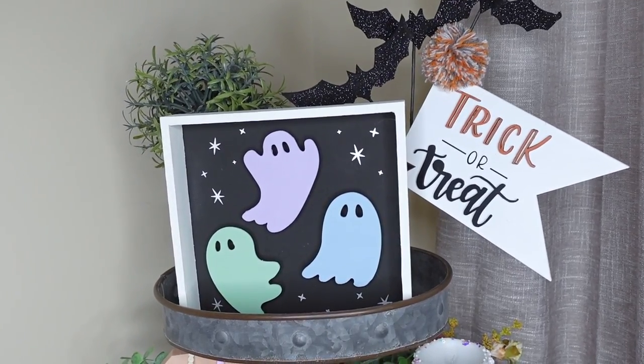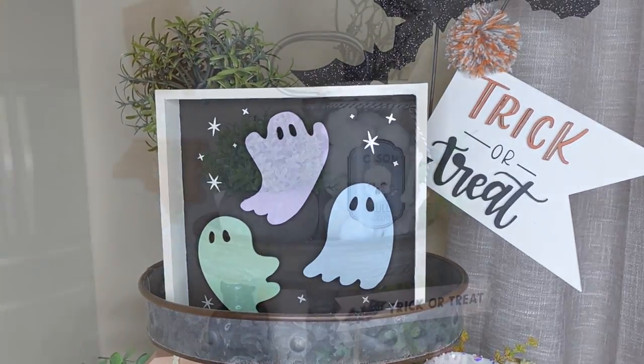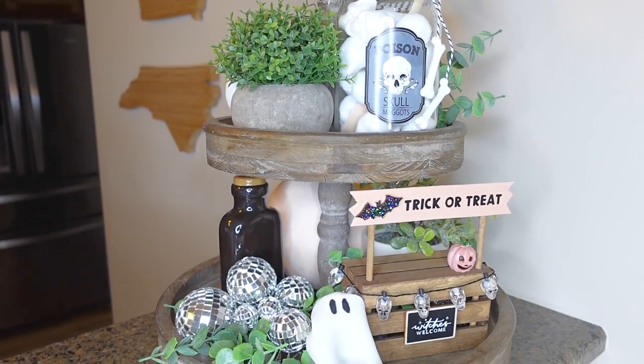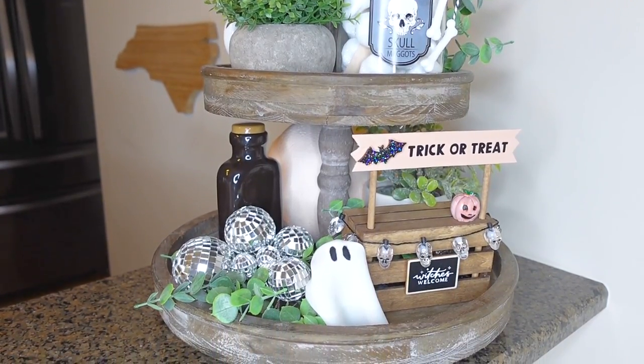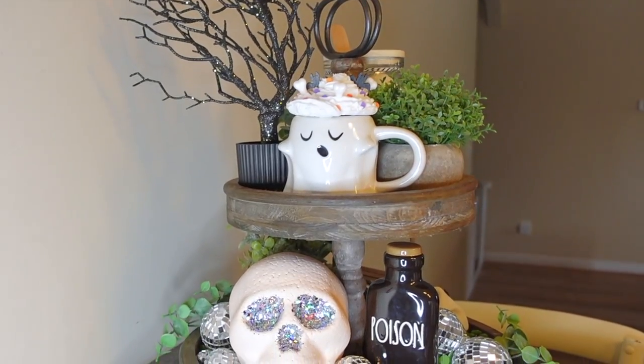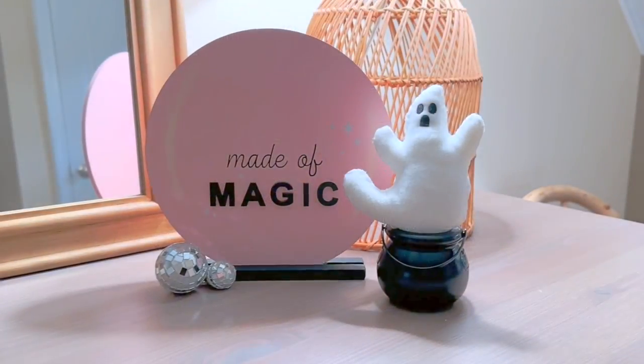Welcome to Made on Maple Street. I'm Andrea, and I'm glad you're here. During a recent shopping trip to my favorite home decor store, some adorable pieces of pastel Halloween decor caught my eye, and as a result, I was inspired to create a few pieces of my own. Stick around to see how these simple Dollar Tree DIYs came together.